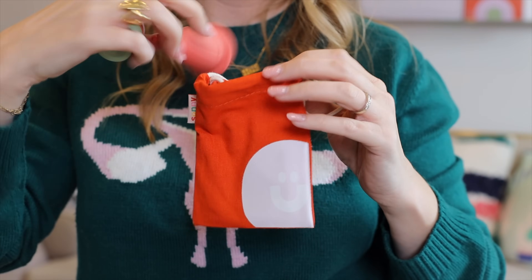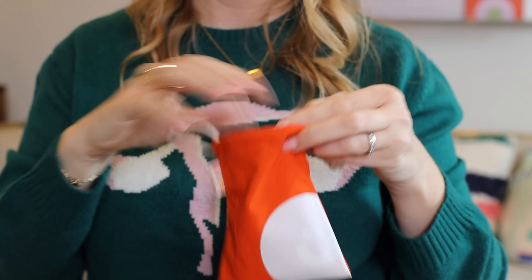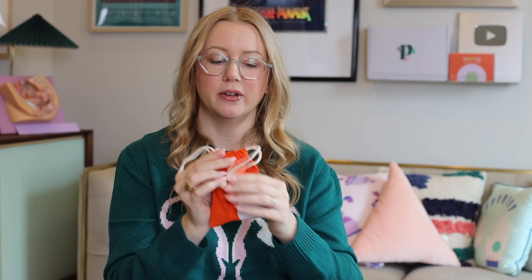For the pouch that comes with it, you can store both the cup and the applicator inside. They don't give you two pouches — you're basically going to store them both in this one pouch, because you don't want to just throw the applicator in your purse where it's going to get covered in crumbs.